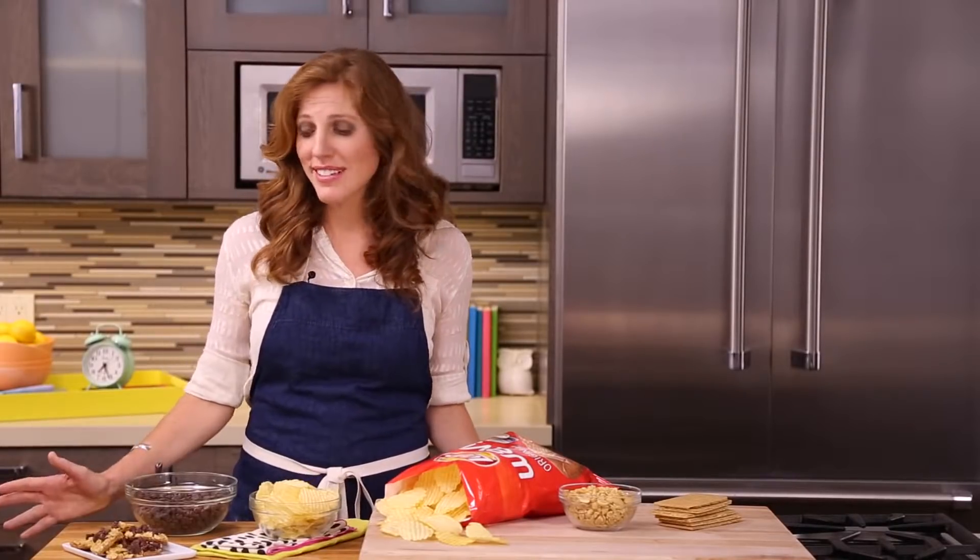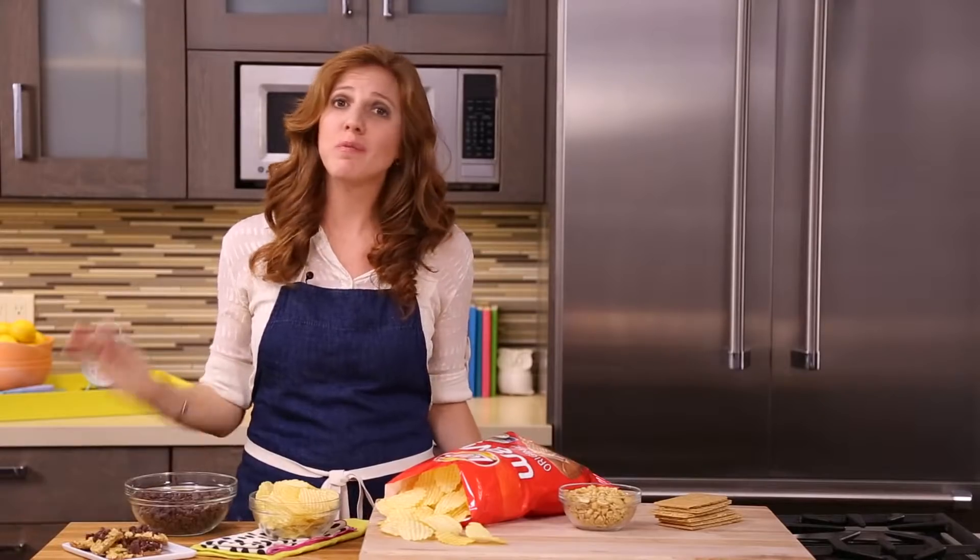And there you have it, a dessert that satisfies all the cravings. Let's try one. Sweet and salty.